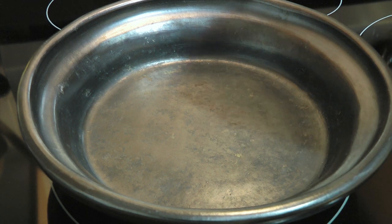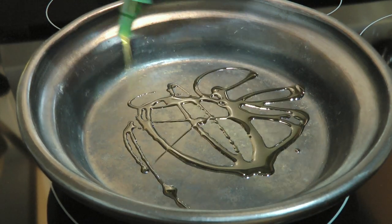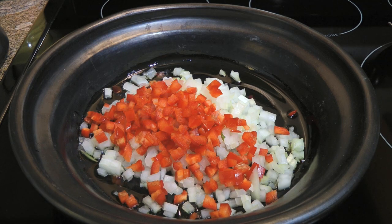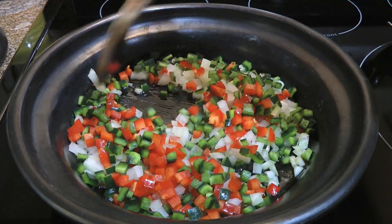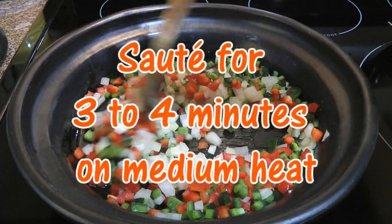Alright, so to this we'll add olive oil and set the heat on medium. When it gets hot, we'll add onions, red peppers and green peppers. In my case, I prefer Poblano. We'll sauté the vegetables until they soften — it won't take long, about 3 to 4 minutes.